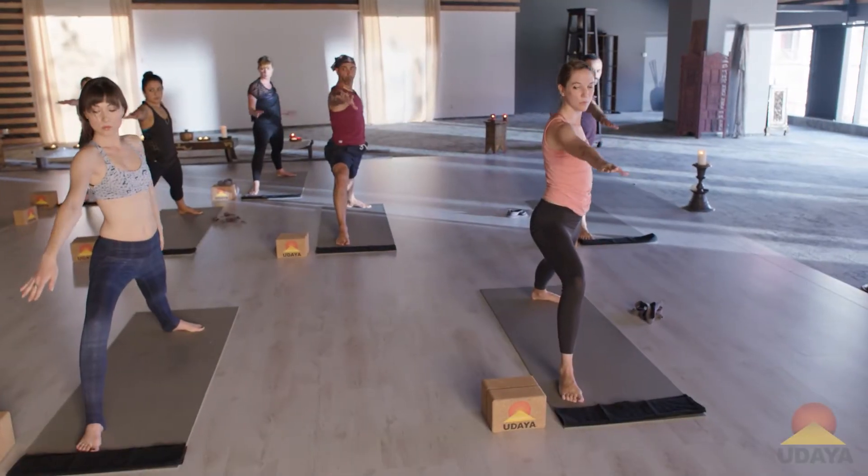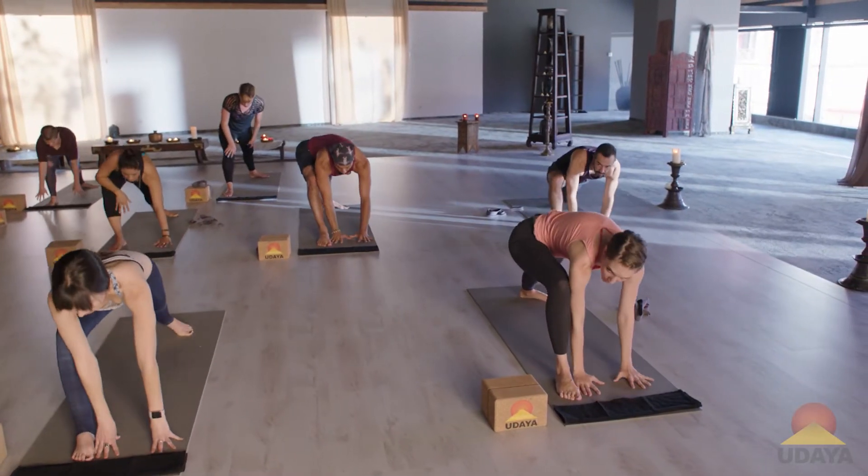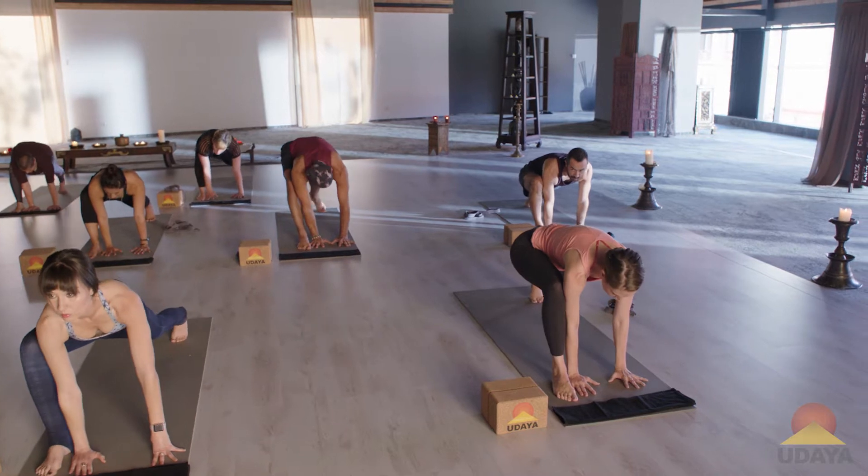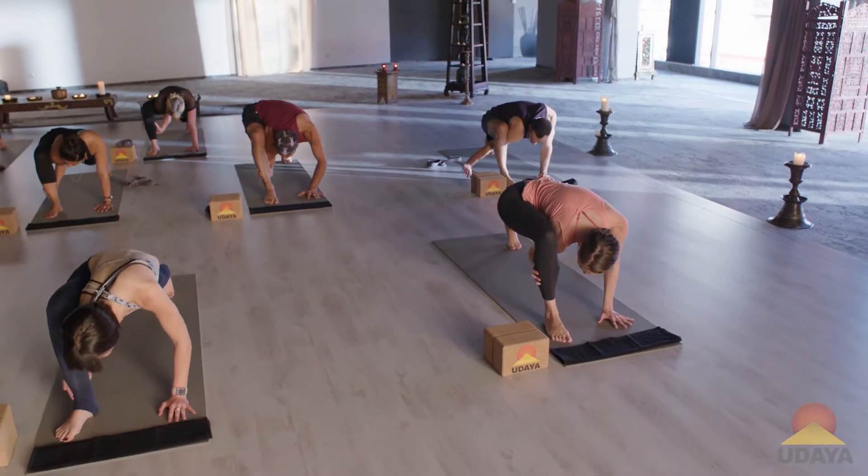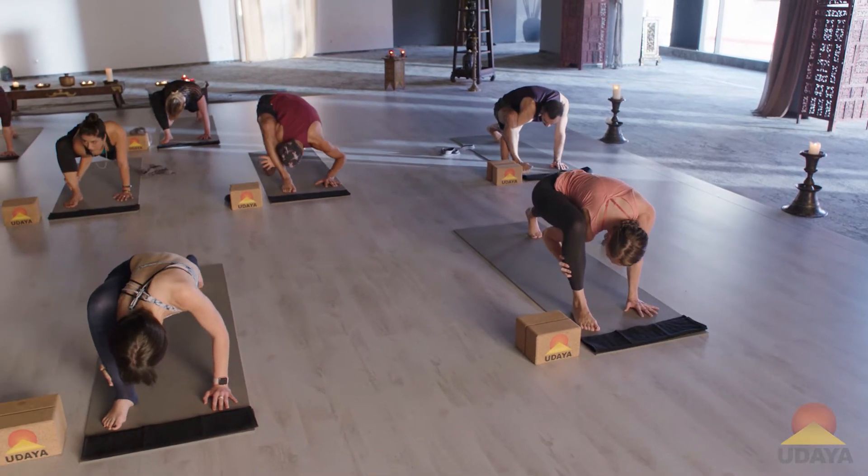Good. Now both hands down inside the foot. Come up onto your back toes. Same thing. Right hand goes to the place where the calf ends and the Achilles begins. Snuggle, snuggle.